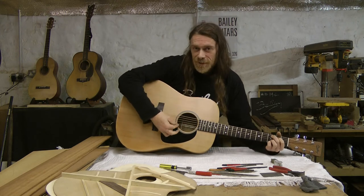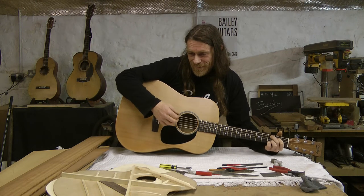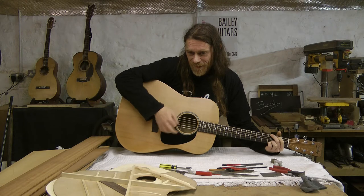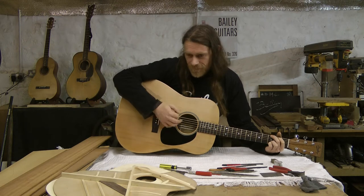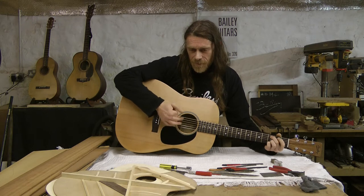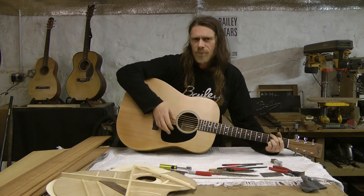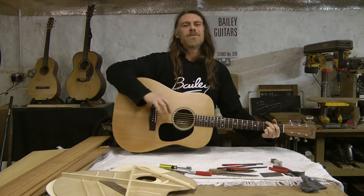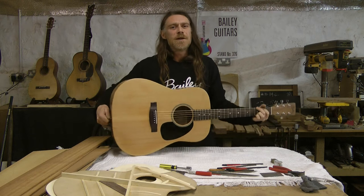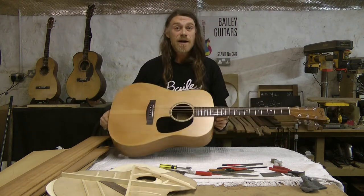I'll give you a chord. I'm coming, Danny! You know, I haven't got any better at playing it over the years, but I think I'm getting the hang of making them now.